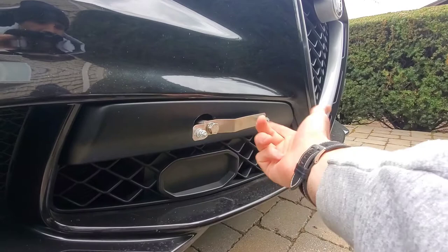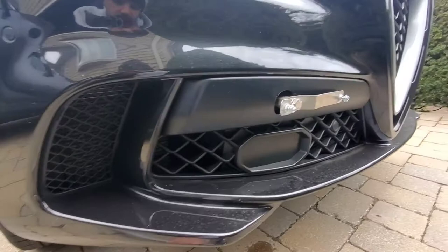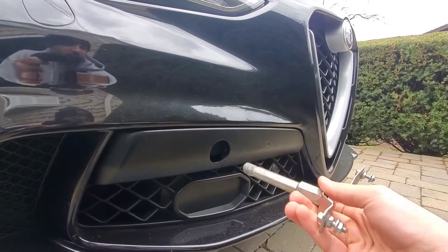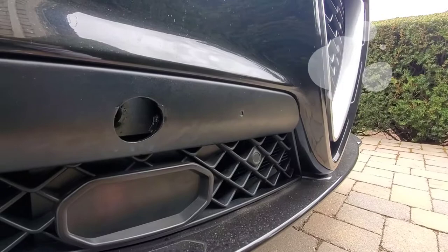Once I realized what the problem was, I took the plate off and fixed it. The old bracket was in there pretty good, so I used a longer lever arm attachment on my socket wrench to get it off. Downside is it left a little indent in the plastic piece — it is what it is.